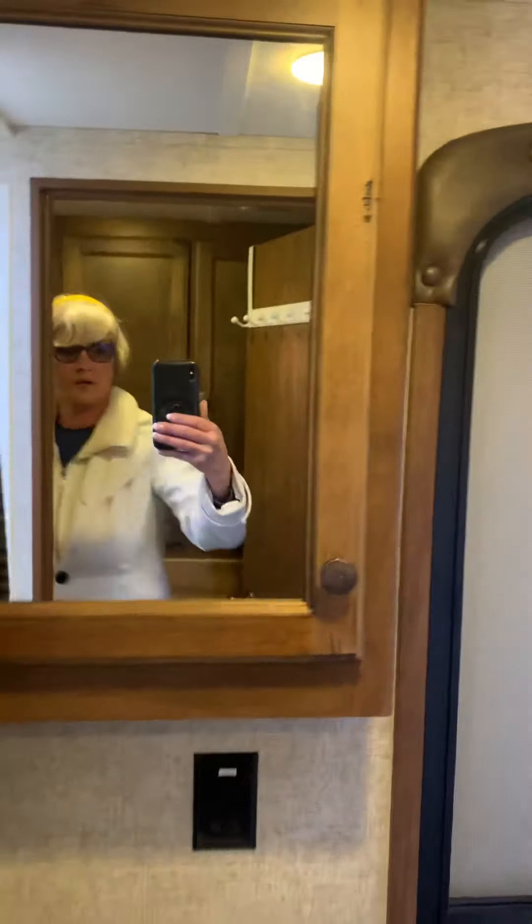We've got some extra storage before the bunkers. We've got this room here — nice skylight, and it's got a little tub.